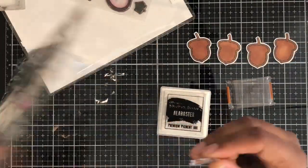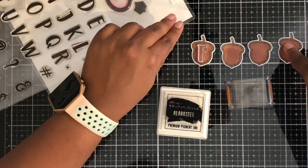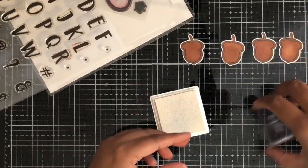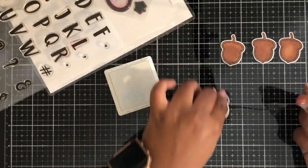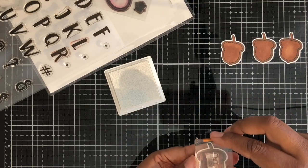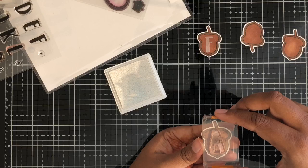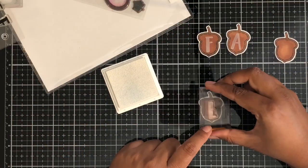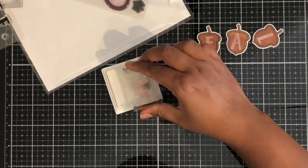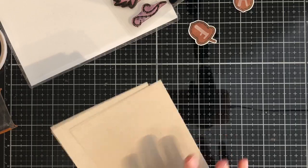You can even just use one color. Then I used the Alphabet Bold stamp set — this is also a Maymay Made stamp set. I love this stamp set because it is so versatile. I thought it was so awesome because the letters fit perfectly into the little acorns. So I decided to write out the word 'fall' into these little acorns — F-A-L-L — and I thought it was really perfect, like it was made for these little acorns.